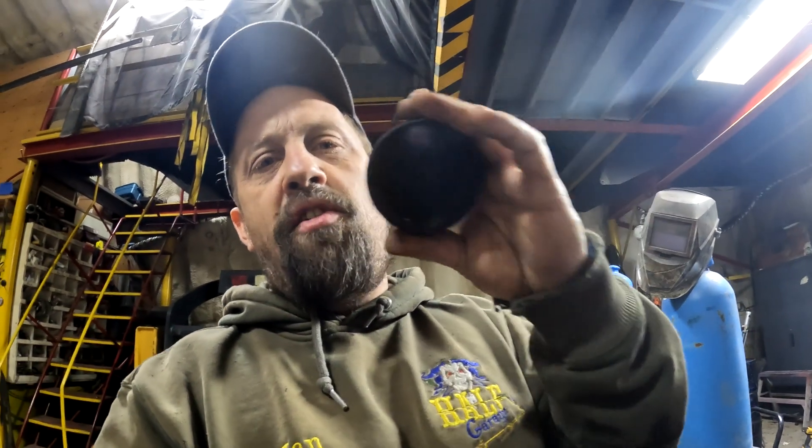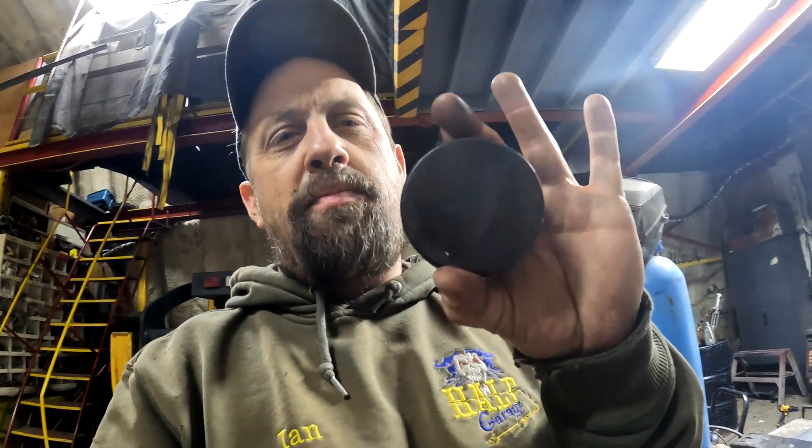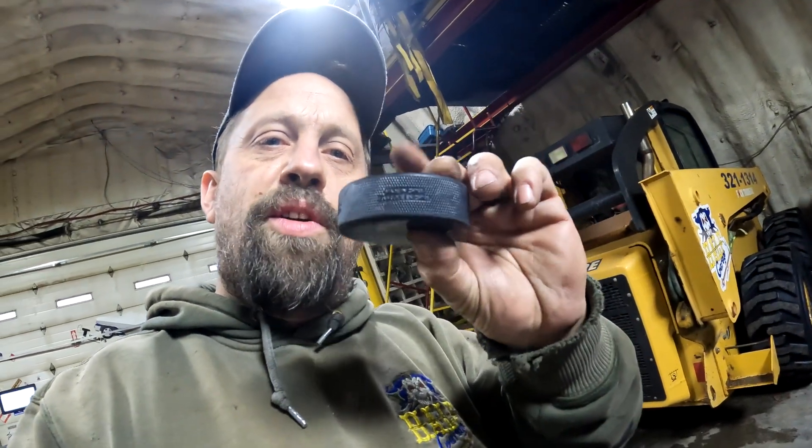One of the last things we've got to do before we mount our engine is we need spacers to space it up from the engine mounts that we bolted in. Why not good old-fashioned Canadian hockey pucks? I know hockey pucks are everywhere, but these are Canadian hockey pucks. Anyhow, we're going to take these over to the hole saw and drill a couple of holes. Hockey pucks out — let's see how this goes.